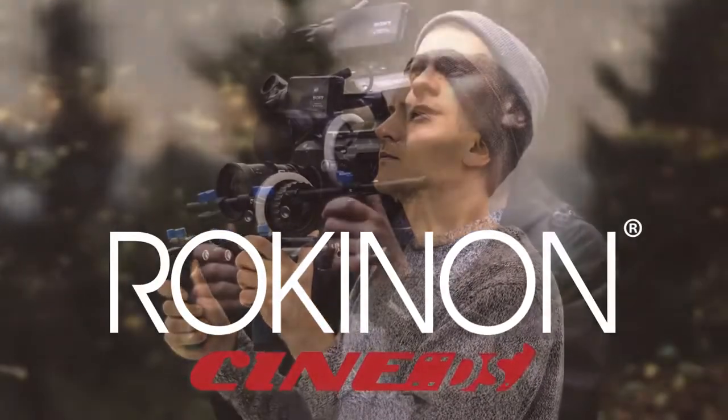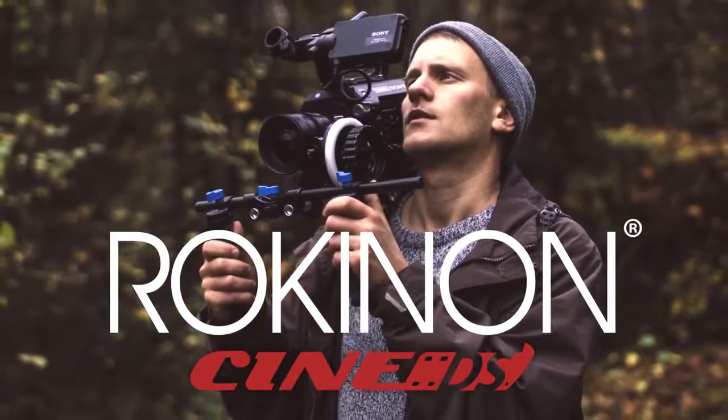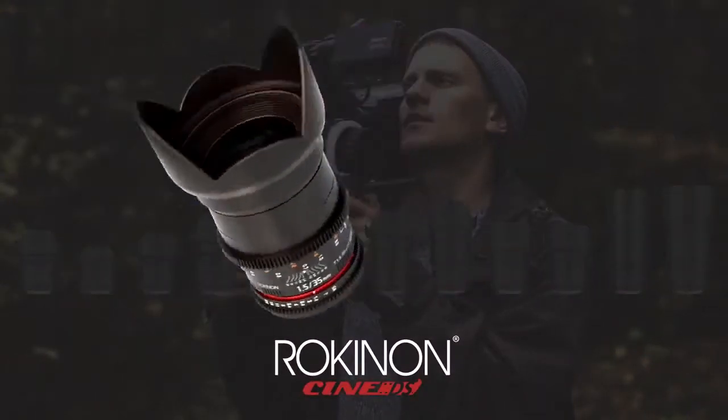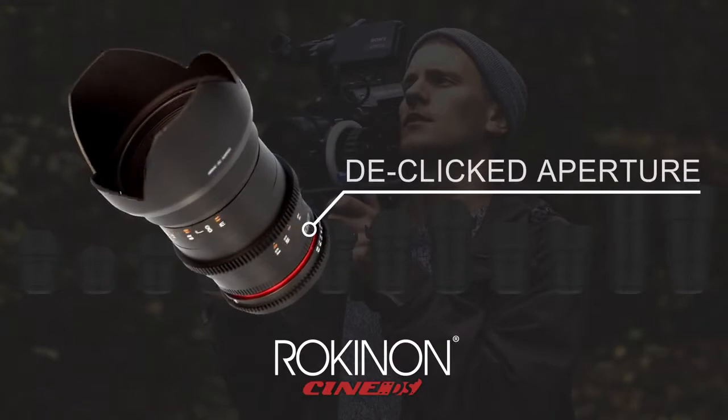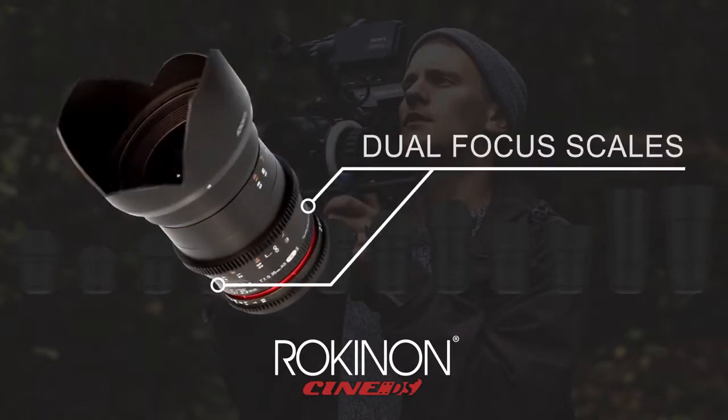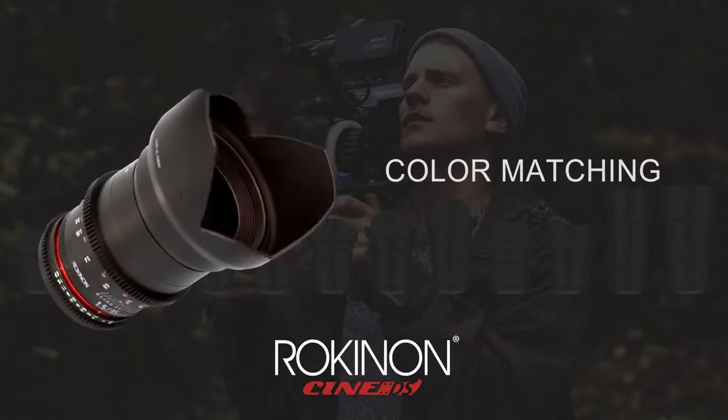Rokinon Cine DS lenses are the right fit for all professional videographers, filmmakers and cinematographers. Record continuous motion with exceptional video quality, industry grade de-click apertures, dual focusing scales, and color matching from lens to lens.